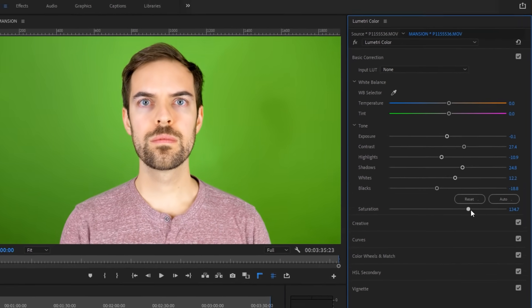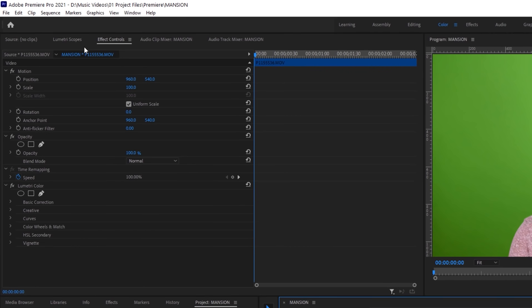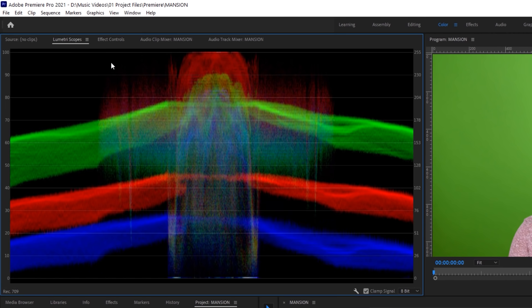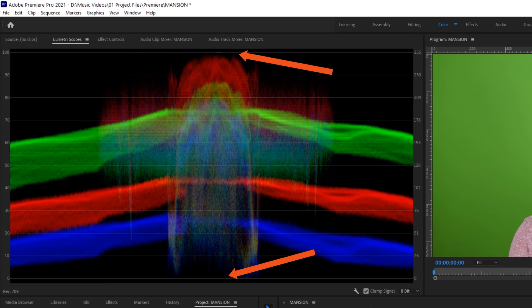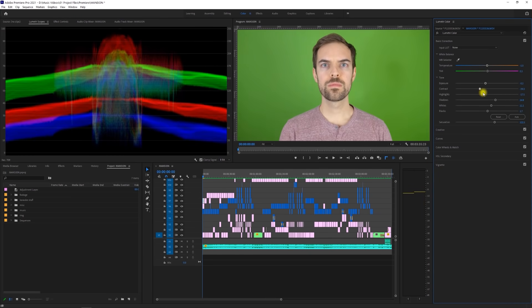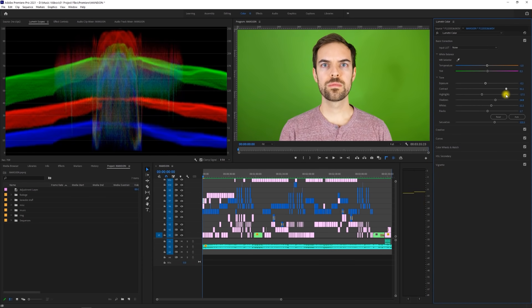Now, I wish I could give you a secret recipe for this stuff, but it's truly dependent on the footage that you shot. When in doubt, you can always click on the Lumetri scopes tab on the left side of the screen to give you a visual indication of where your colors are sitting. A general rule of thumb: you don't want your highlights above the top line or your shadows below the bottom line. Increasing your contrast will spread the scopes out more. Try not to fully rely on scopes over your own eyeballs — sometimes that can be a trap.